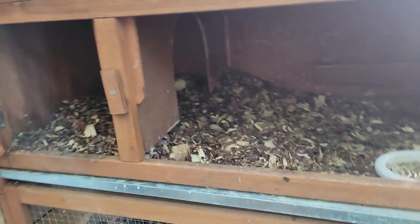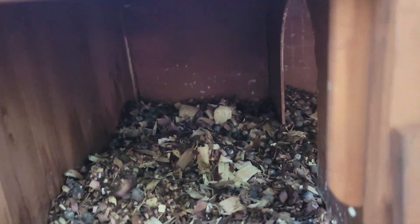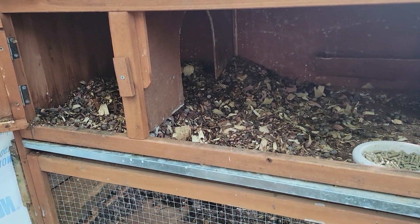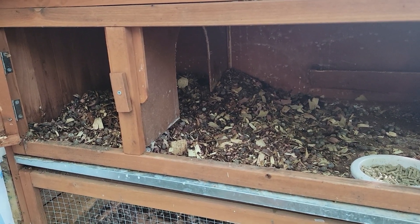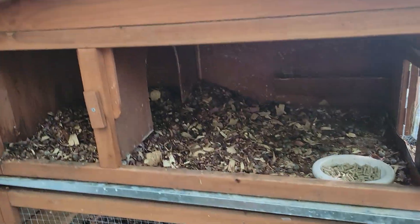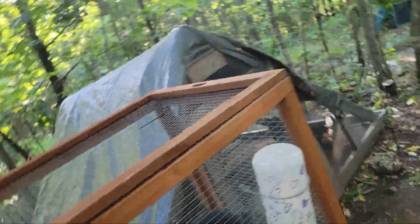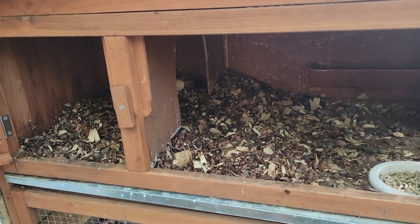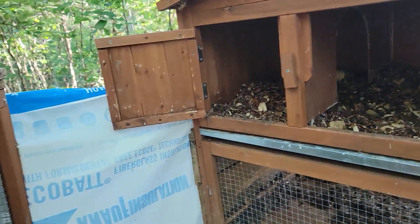I just want to clean it out, give her some fresh bedding, and start over. You can see she's made a little nest there — I've messed it up a couple times just playing with her and testing, and she makes it again. We're going to move the rabbits over to there, clean it out, move the chickens — just one of our projects.